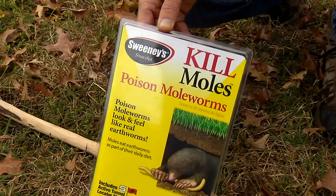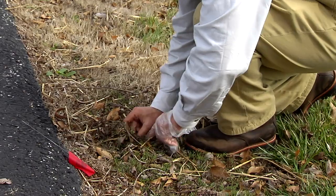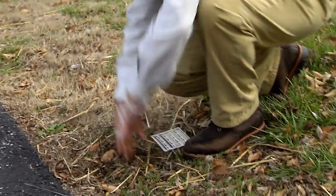We can't use this area for field testing for mole products anymore, unfortunately, because there's no moles. But the product is registered across the United States, and you can trust me when you use this product — this product works.